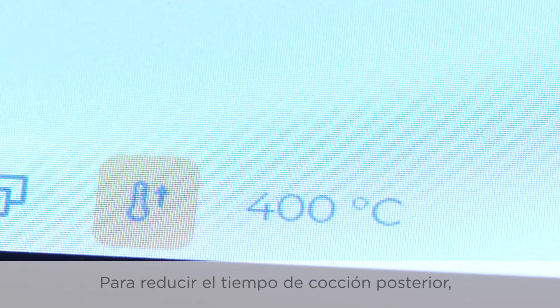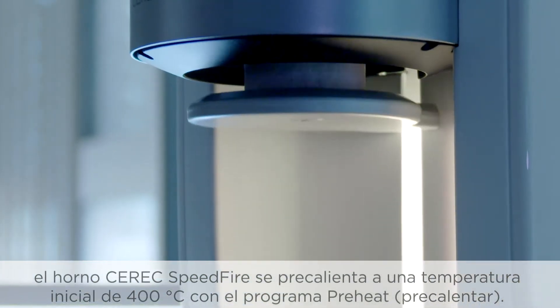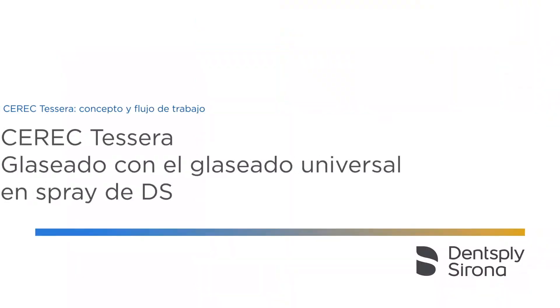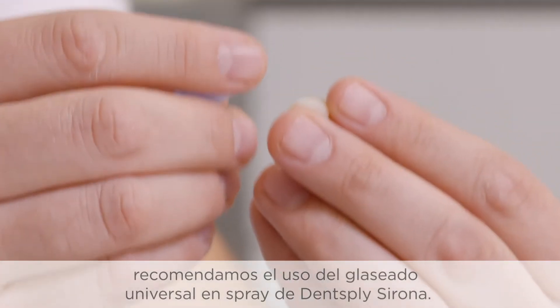To shorten the subsequent firing time, the Seric Speedfire furnace is preheated to a starting temperature of 400 degrees Celsius in the preheat program. For the fastest and most effective results, we recommend the use of Dentsply Sirona Universal Spray Glaze.